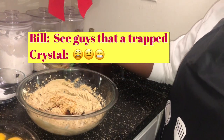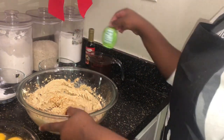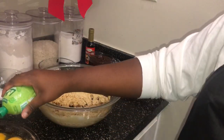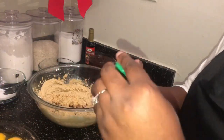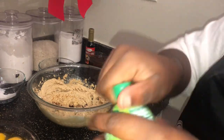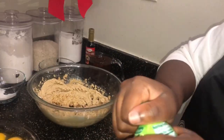I poured in the vanilla — pour all your liquid ingredients in there. And this, guys — you're going to use one teaspoon of lime juice. Bill is in the kitchen giving me a hard time. Are you going to open this for me? No.